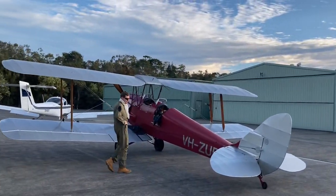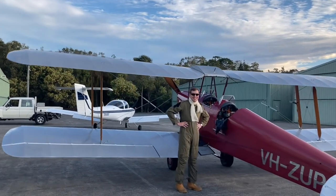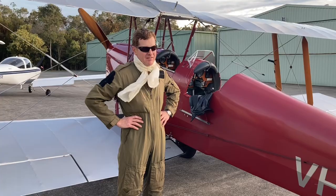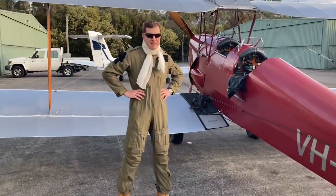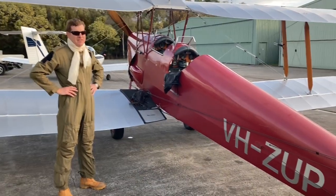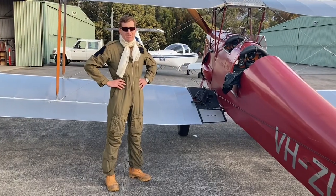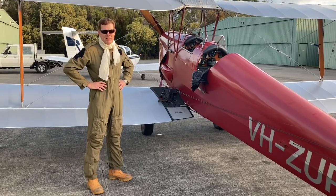We have the Tiger Moth and its pilot Conrad — welcome to Two Degrees Down. Conrad flies this Tiger Moth, so tell me, how long have you had this aircraft? About 15 years. And it's a 1939 model. How many hours do you have on it? About a thousand. That is quite a lot of hours on type.